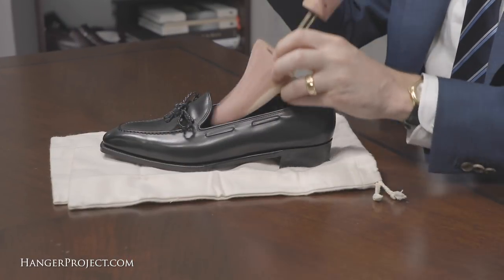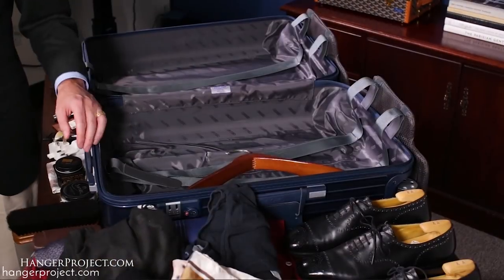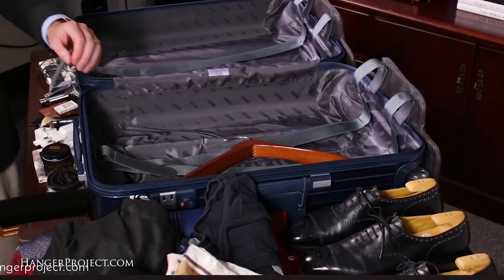Before placing each shoe in a shoe bag, I always first insert shoe trees. I always travel with my shoe trees because I want to make sure they keep their shape and aren't crushed in my luggage. Taking shoe trees with you when traveling is also great because you can insert them at night to ensure your shoes dry properly and to minimize any creasing.